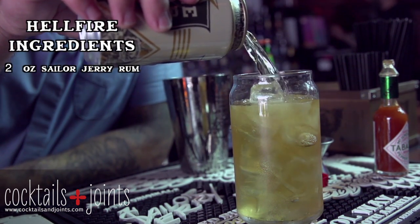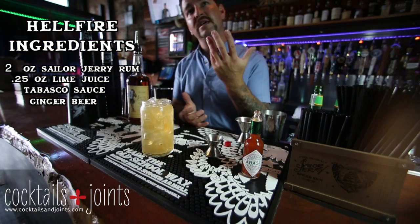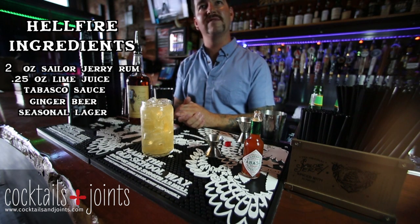And this is a Sailor Jerry Hellfire: two ounces of Sailor Jerry spiced rum, fresh lime juice, Tabasco sauce, some ginger beer for effervescence to cut through the dry toffee notes and cinnamon flavors of the Sailor Jerry rum, and some seasonal lager just to make it nice and flavorful.